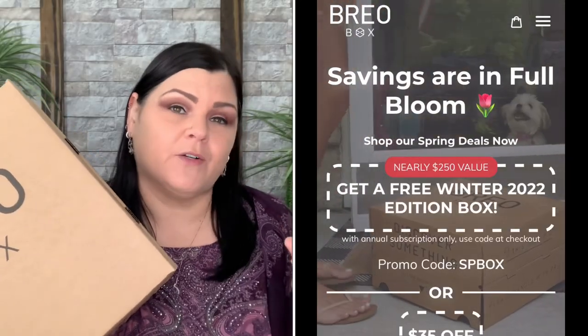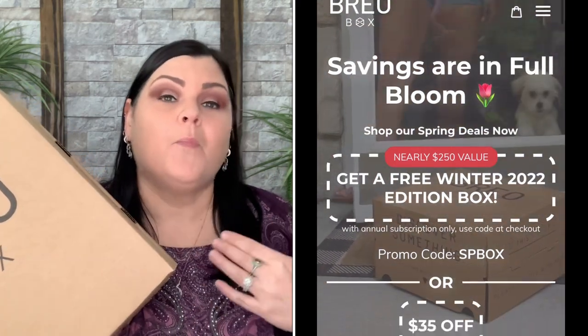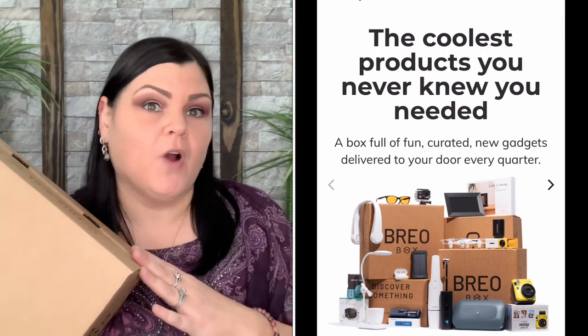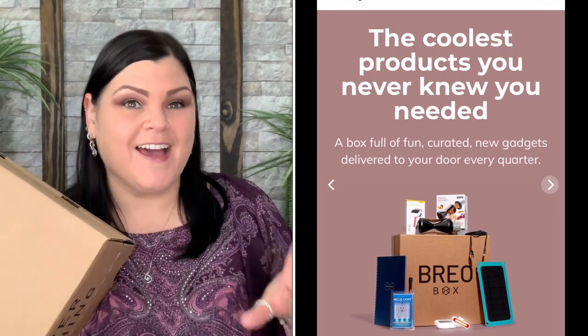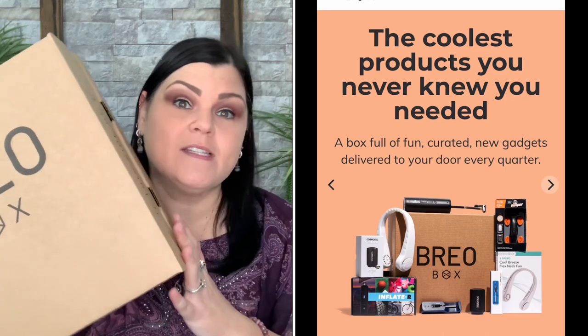The Spring 2023 Brio Box just arrived. They did send me this for review, so thank you so much. I absolutely love this seasonal box — for one, it's seasonal, there's only four per year. It is on the pricier side as far as seasonal boxes, but everything inside is tech-savvy things you never knew you really needed. I've found so many amazing products I use on a daily basis. It's more of a household box where a lot of people can utilize the items — not geared towards just one person.